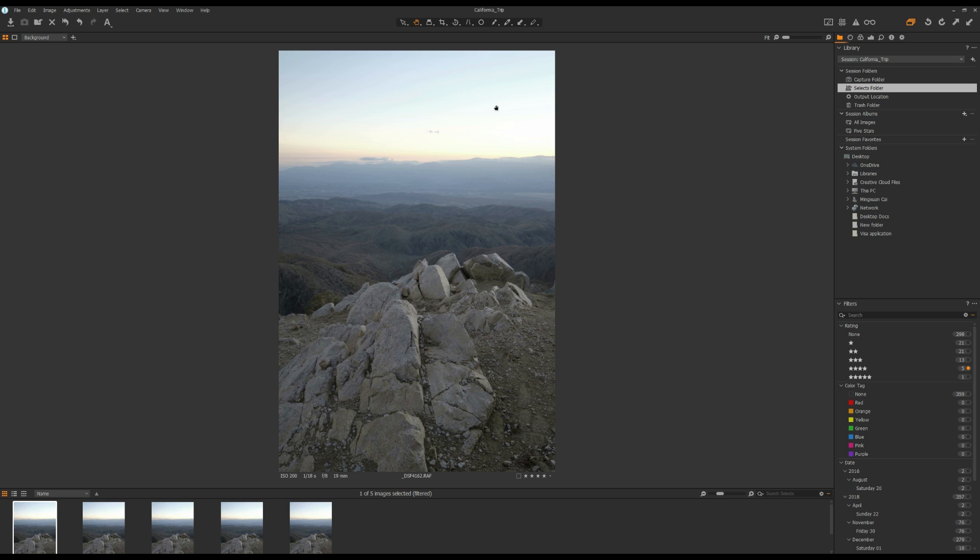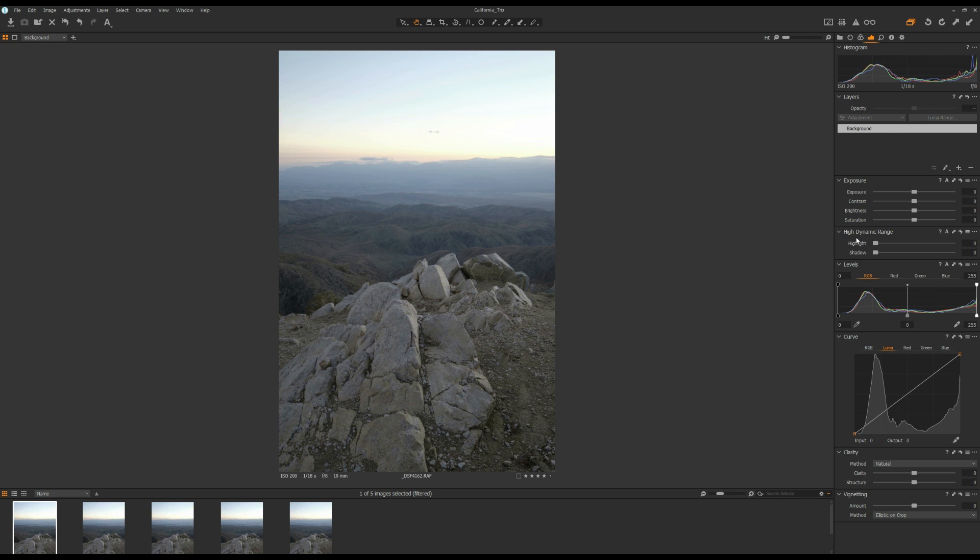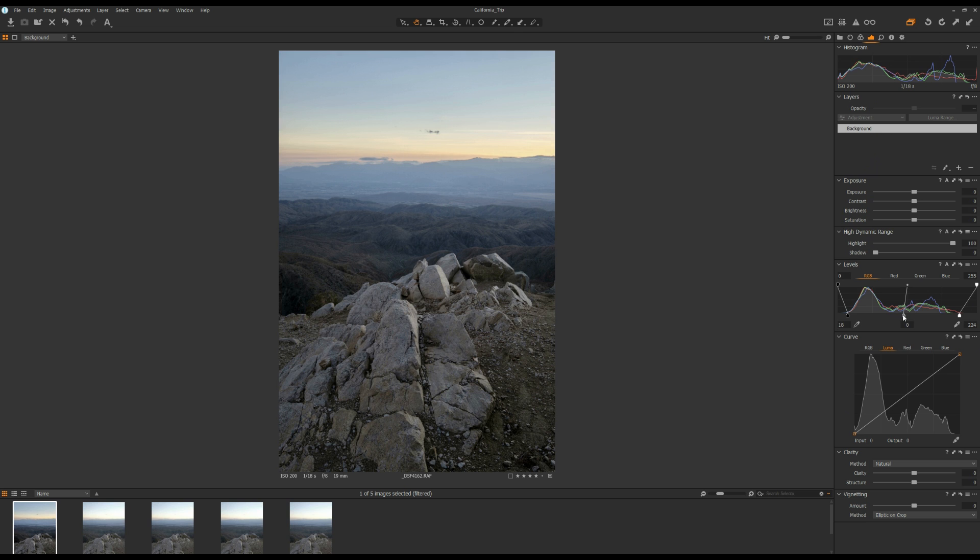The first thing I noticed is the highlight is blown out, so I'm going to go to the High Dynamic Range tool and reduce the highlight. I'm going to click on the A button of the Levels tool to set the black point and white point automatically. Then I usually push the black point in a little bit and move the midpoint towards the left to add some more contrast.